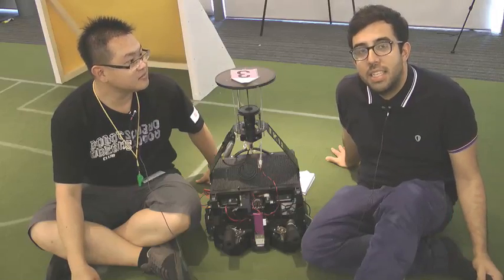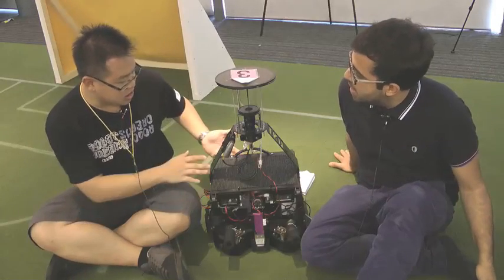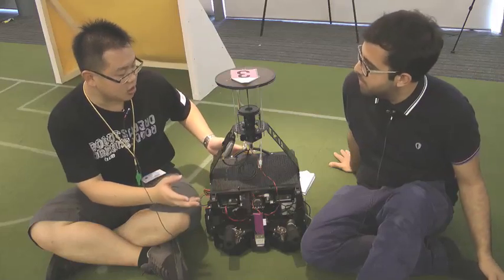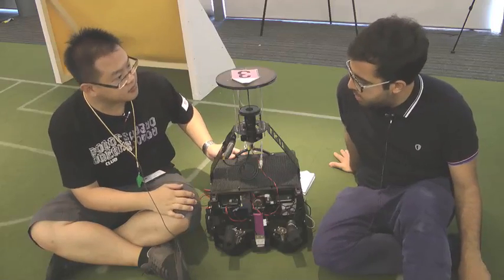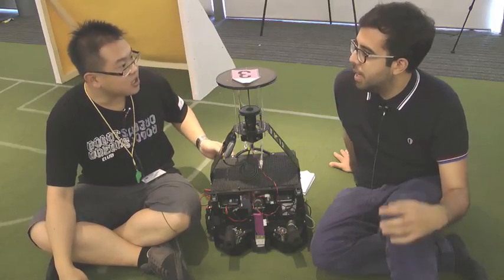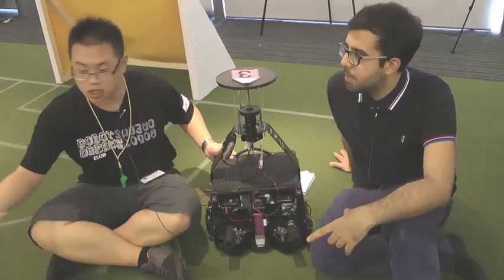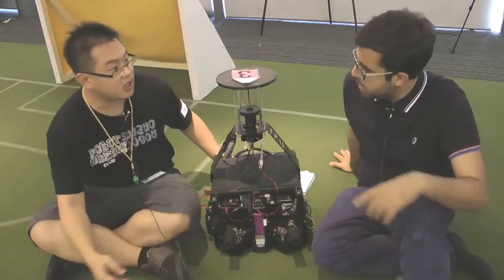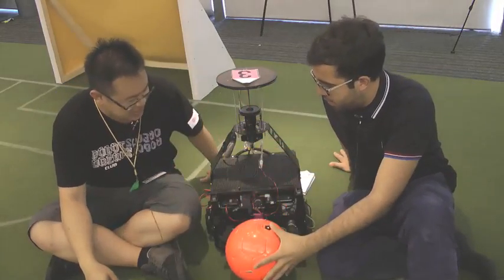I'm with Team TKU from the Robot World Cup. Can you tell us about your robot and the university you've come from? This is our middle-sized robot and we come from Taiwan, from TKU. This robot is for robot soccer — you play with a football on a pitch like this. The ball fits inside here and the robot drives around.